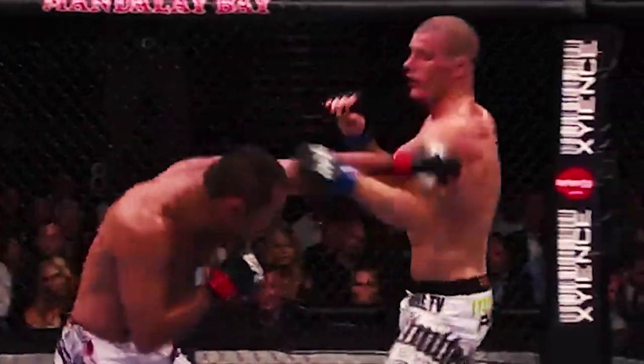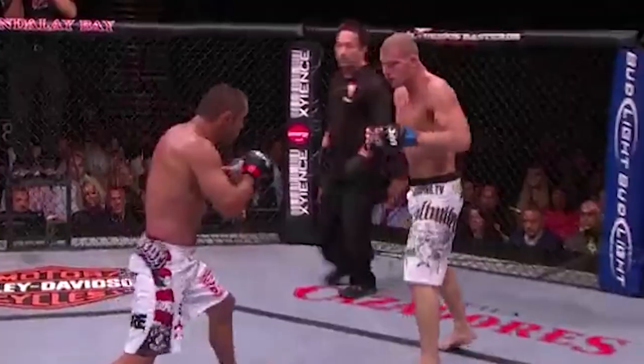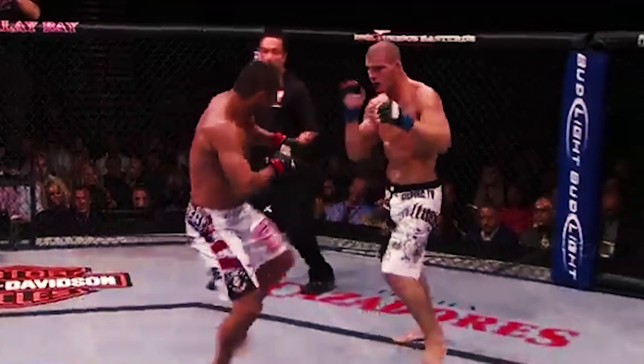As a bonus, let's look at Hendo's H-Bomb. Huge range of motion snapping from the recoil into a death blow. Hendo definitely used elastic recoil, especially in this instance.